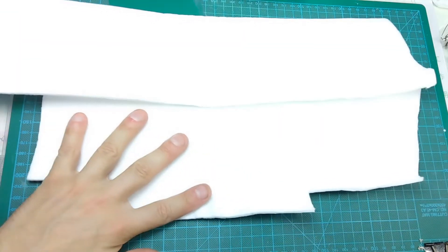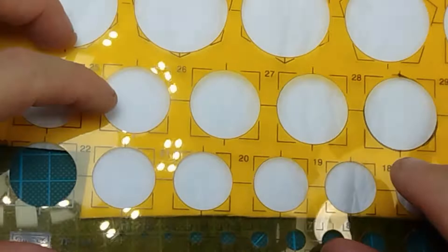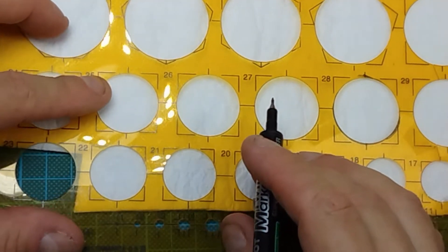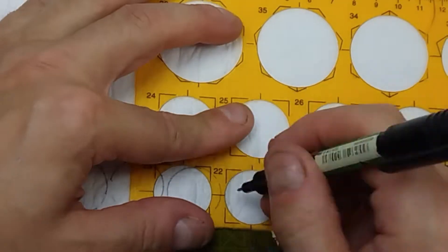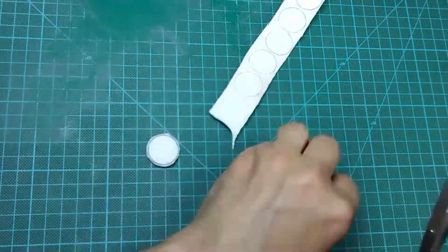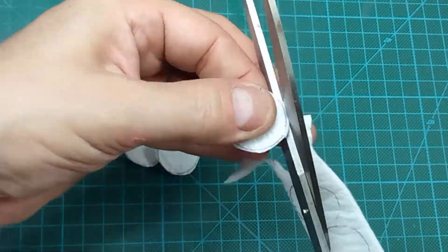Take the 1 micron filter material, shiny side up, and using your circle stencil, trace a 22 mm circle. This will fit perfectly into the drilled bottle top. To cut the circles, you'll need a pretty good pair of scissors. Cut at least two of them — slightly larger is better than smaller.